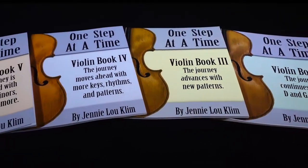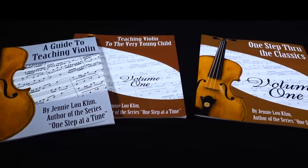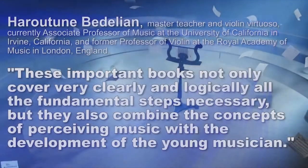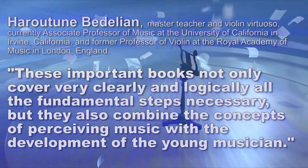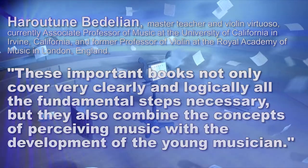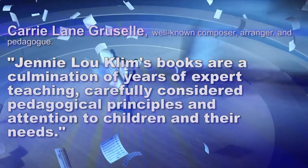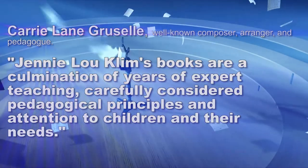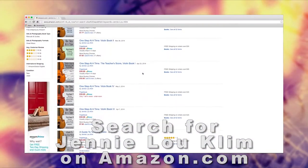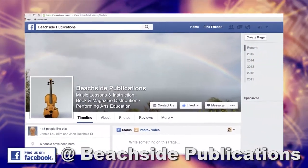Jenny Lou Clem has written numerous method books for private teachers of violin, viola, cello, and bass, as well as method books designed for the string classroom. Her books have been endorsed by well-known educators. Her books can be found by searching Jenny Lou Clem at Amazon.com. Further information can be found at beachside-publications.com, and you can follow her at Beachside Publications on Facebook.